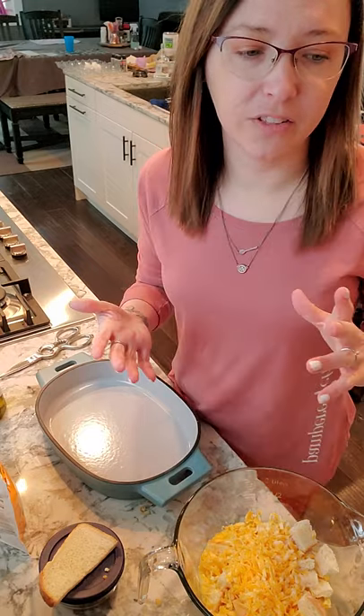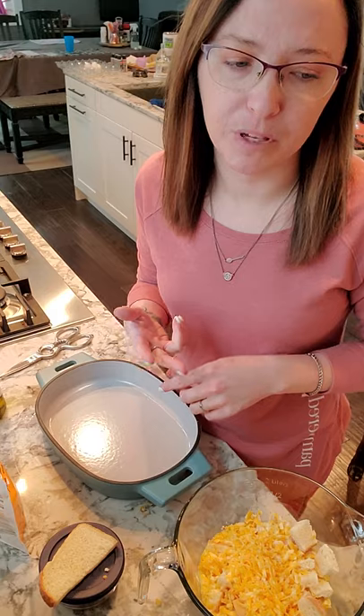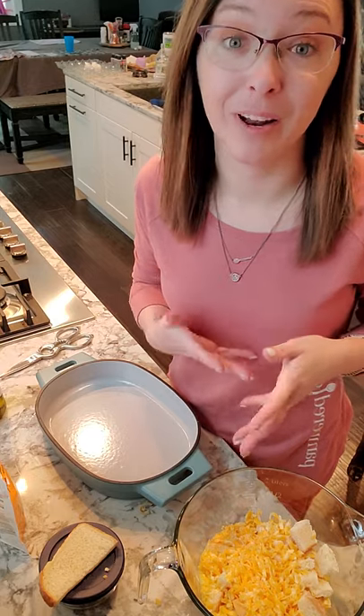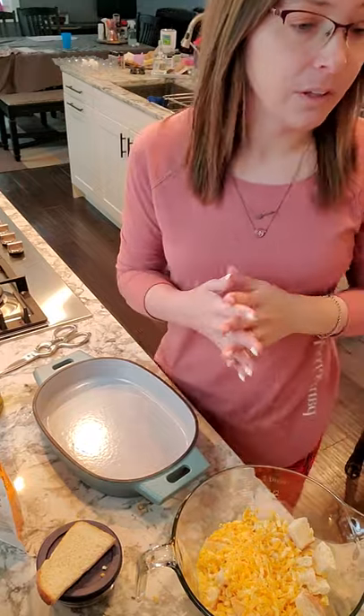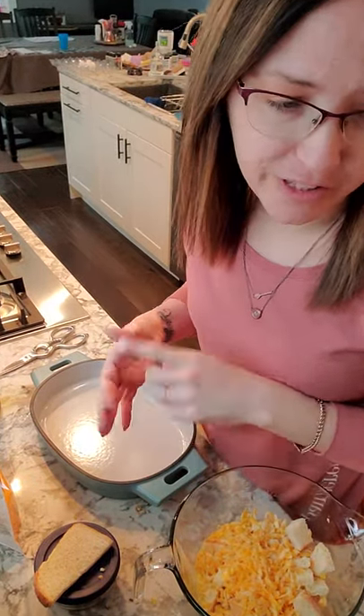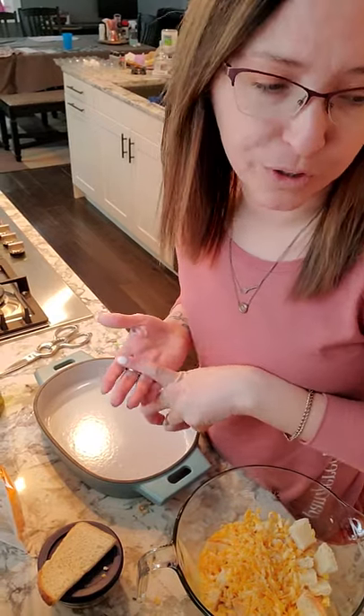Just for two, the recipe has three eggs, three tablespoons of milk, and two slices of bread. Because we love hash browns but didn't have any that morning, we put bread in and it was great. It also has a third cup shredded cheddar cheese, a third cup chopped meat, and optionally one green onion, thinly sliced.